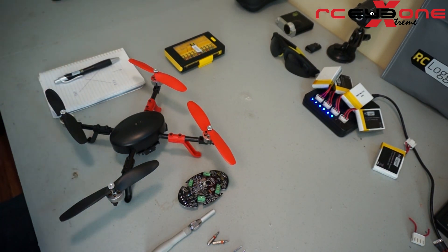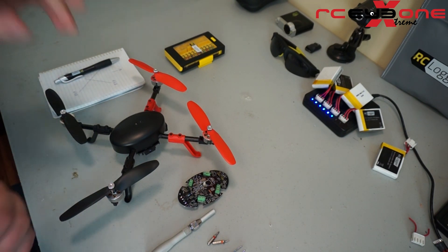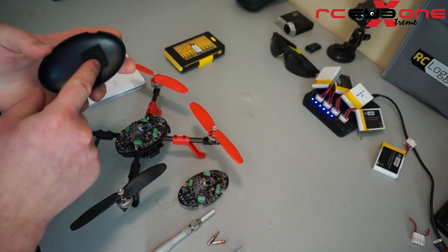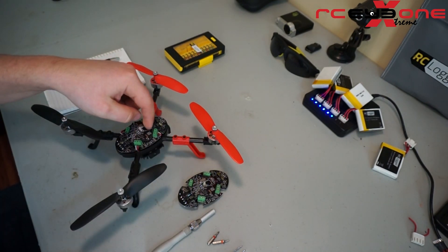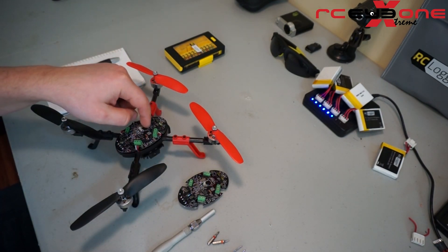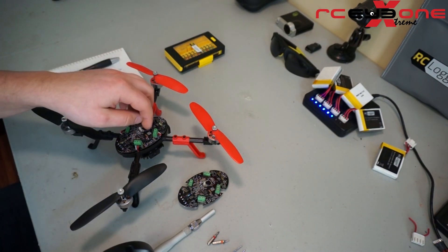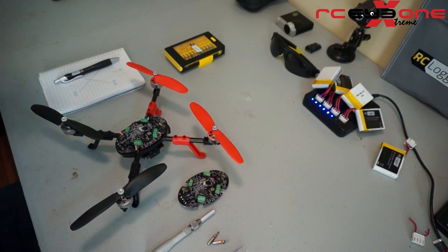I'm going to try to make this informational and fun. I've seen so many videos on the internet where people bore you to death, and I'm going to do my best not to do that. So for starters, we're going to remove the main cover. Take note of the foam pad — the foam pad inside the main cover protects the barometric sensor. It's a light-sensitive sensor, so we use the pad to cover it up, and that makes it work better.